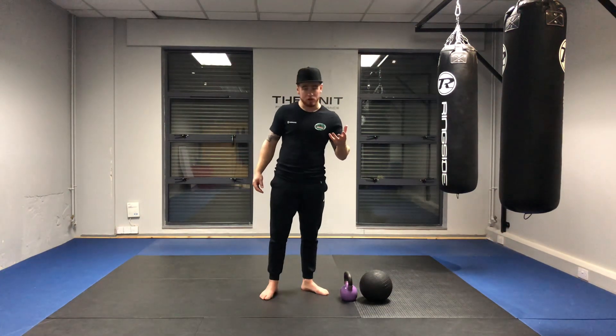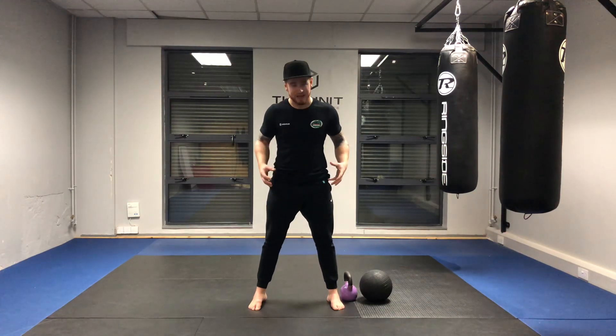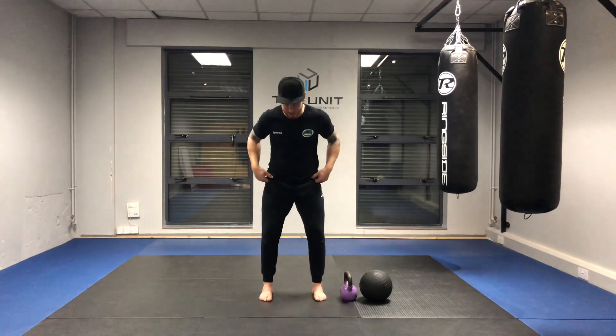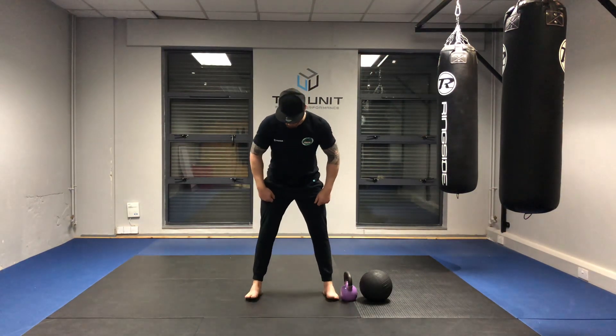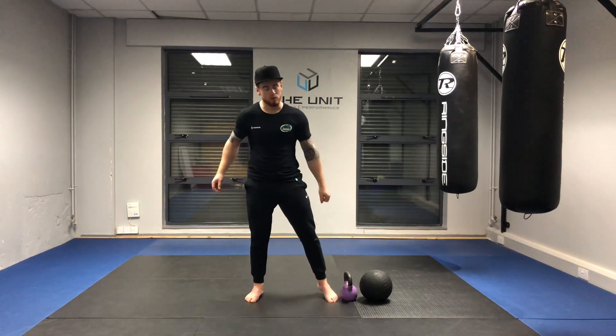Getting started with the loaded squat stretch, it is all about picking whatever stance allows you to carry the move correctly. For some people it may be a little bit narrow, for others it may be a little bit wide. As long as the knees don't come in and the foot arch doesn't collapse, you can pick whatever stance allows you to start the move.